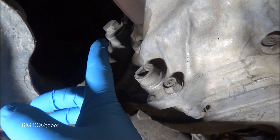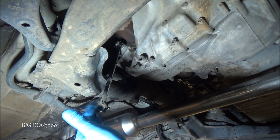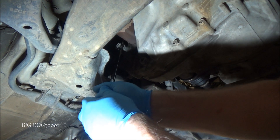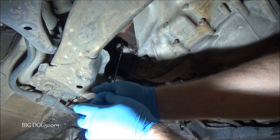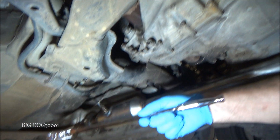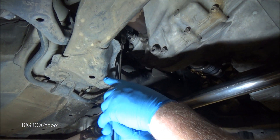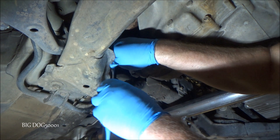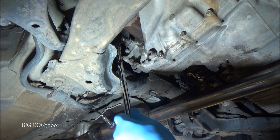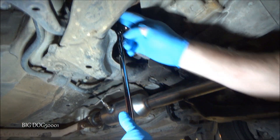Sometimes these bolts can be tight. You can use a standard 17-millimeter wrench, but this one's on there pretty tight, so I'm not going to use that — I'm going to use the big breaker bar and put it on there.